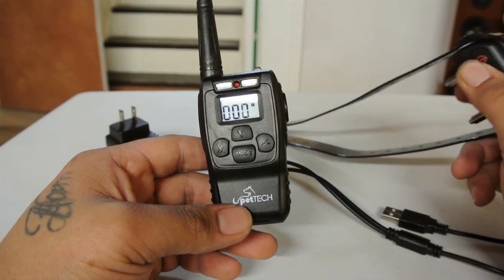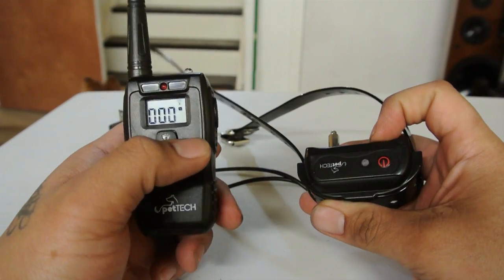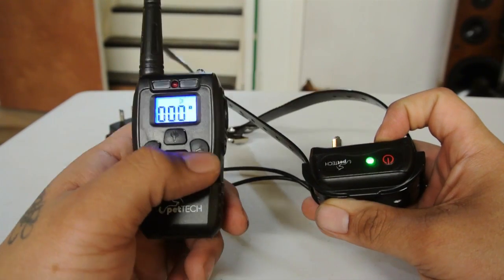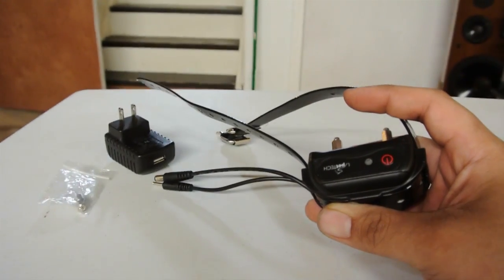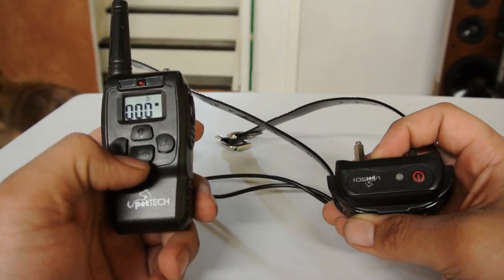Let me power this up and switch to beep mode — hit it. The collar beeps, and as you can tell my pit just ran up. It breaks his attention from whatever he's focused on.